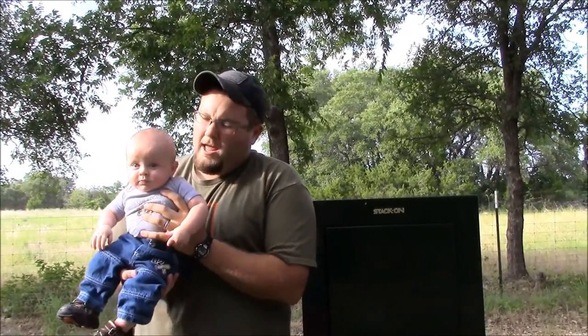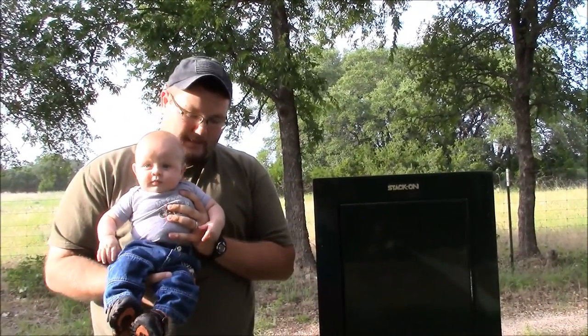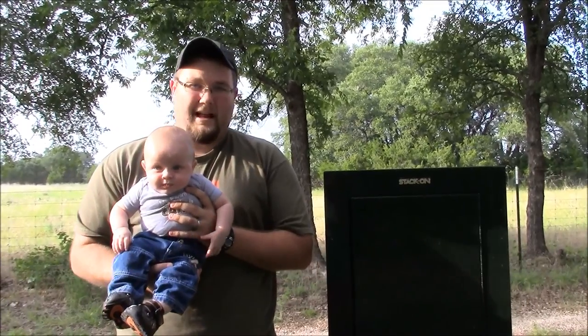Hey guys, I'm Matt from the Walker Armory. This big guy here is my son, Colt, and Colt is almost six months old right now, and he is rolling around and getting ready to crawl, starting to get into everything.